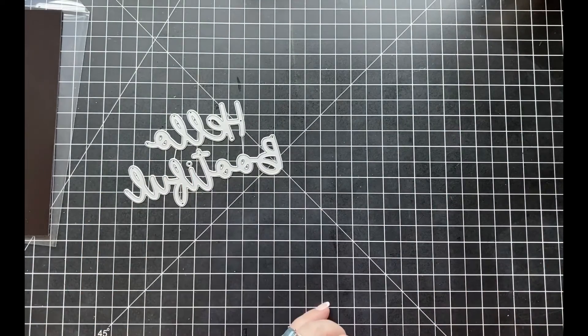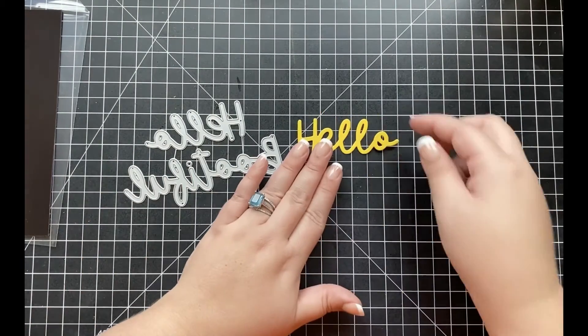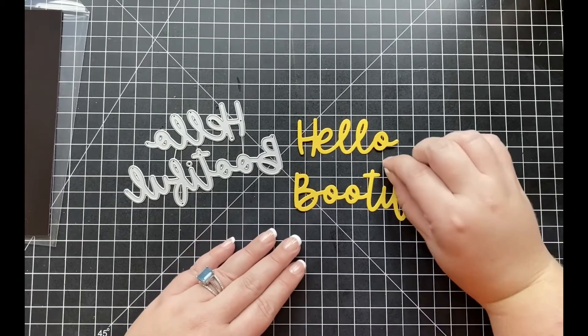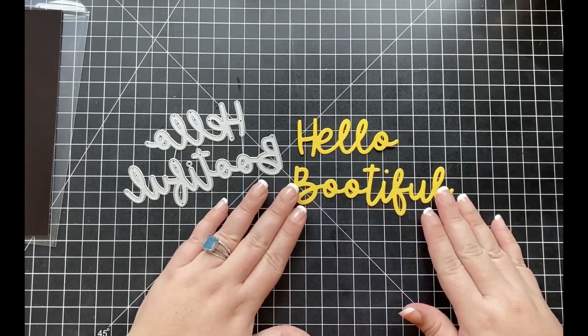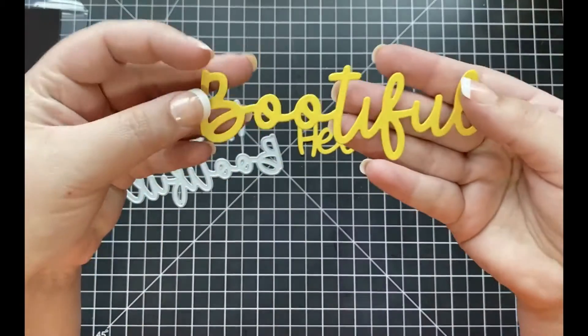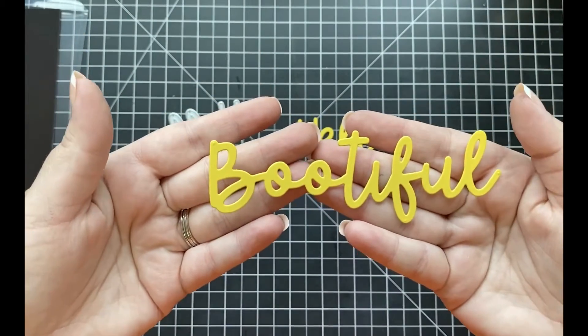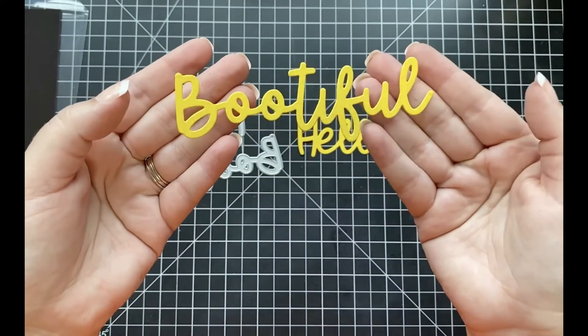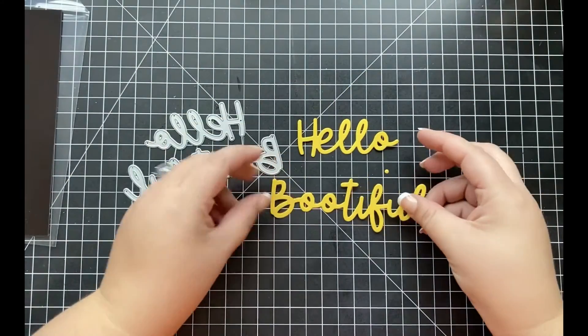I love this sentiment die set so much. I love the script that this die includes, and the die set itself is more on the thicker side compared to the sentiment dies currently out there. I've run both of these dies through my die cutting machine using yellow colored cardstock so you can see how these look.